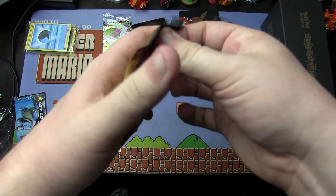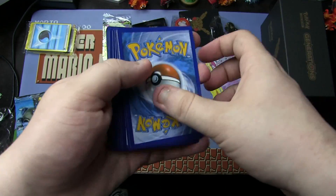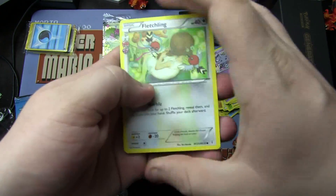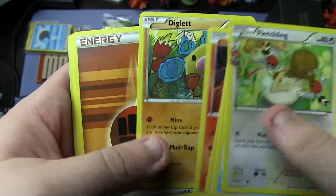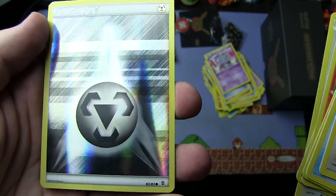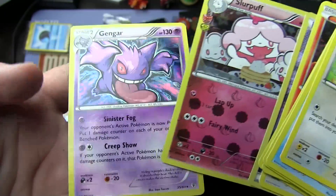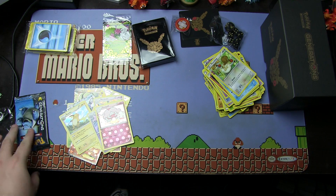Pikachu pack — three from the back. We have Fletchling, Cloyster, Magmar, Diglett, Fighting Energy, Doduo, Reverse Holo Steel Energy — that's pretty nice — Holographic Slurpuff, and Holographic Gengar. More holos! Holy crap on the holo department.